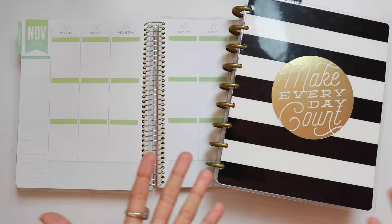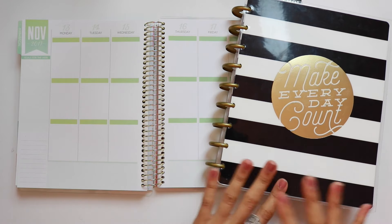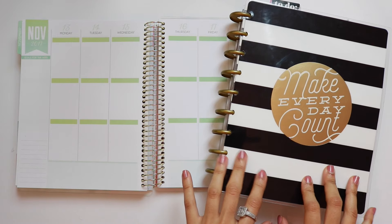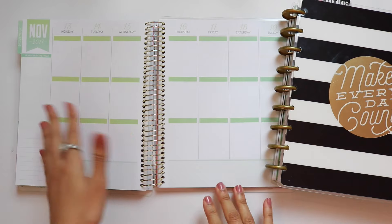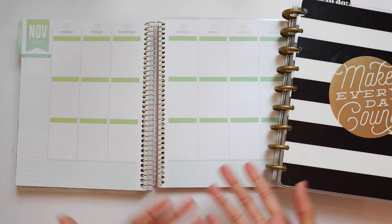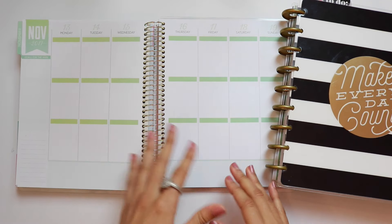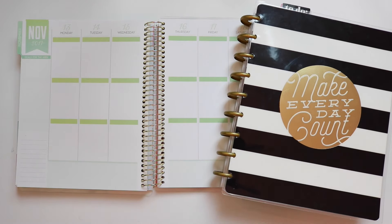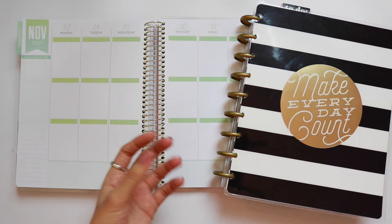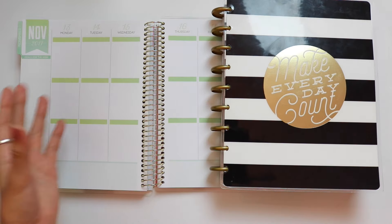One of the big plus sides of the Happy Planner is that it's such an established brand within a short time — under two years. There's a strong community of ladies who use it, and it's inspiring to see everyone's spreads. That is not yet the case with the Recollections planner since it's brand new. Also, Mambi has a more personal brand — Stephanie and Lauren do periscopes and keep people updated — whereas Michaels is more of a corporate brand, which might make it harder for people to connect with it in such a tight-knit planning community.